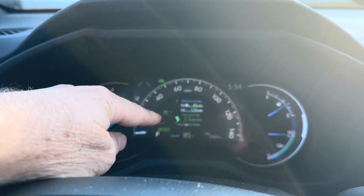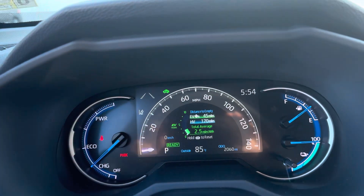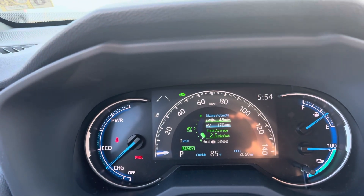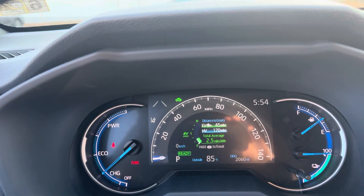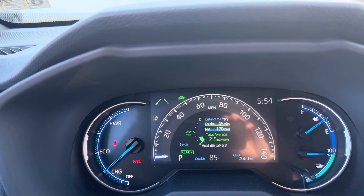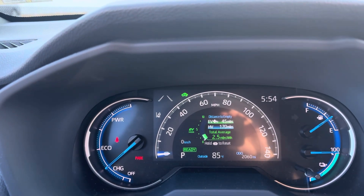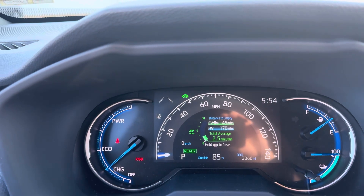Last thing: if you are driving this and you have a short trip, charging it every day, and you haven't started your gas engine for a while, eventually you're going to get a pop-up on your screen telling you to run the gas engine. It needs to do that every now and then to make sure your gas doesn't go stale and that everything continues to work properly with the car. You'll get a warning — it'll tell you when to do it. There's nothing you need to worry about until that pops up.